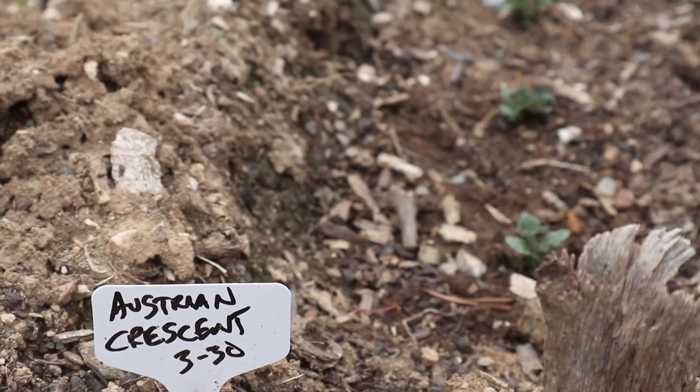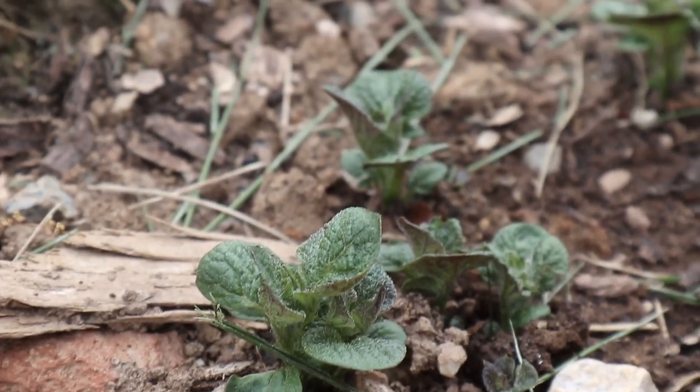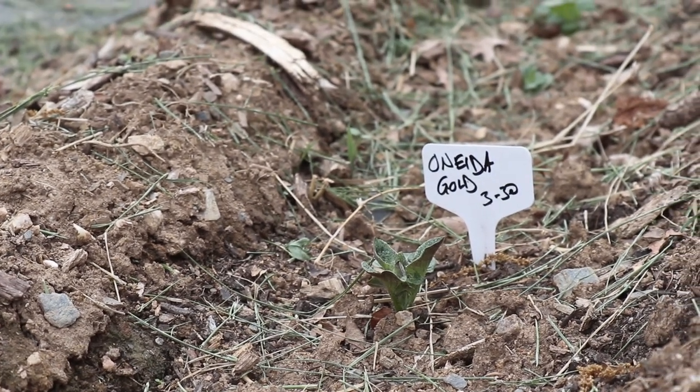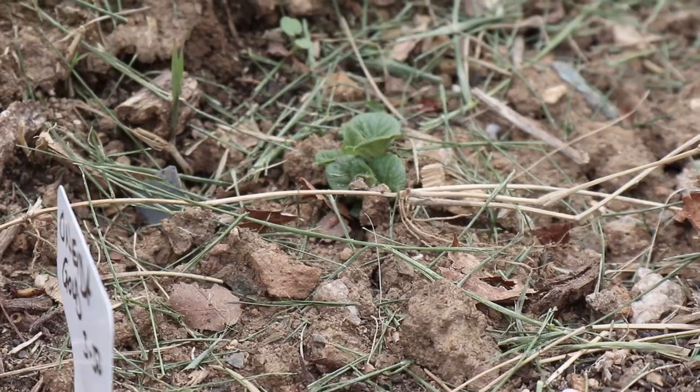After that video we also got our hands on a couple more varieties of potatoes and planted those, and those are also coming up really nicely. We're going to wait for these to get a few more inches higher and then cover them up with the dirt from digging out the trench.